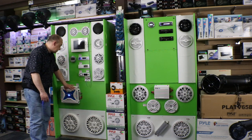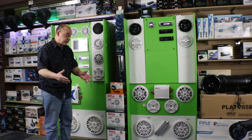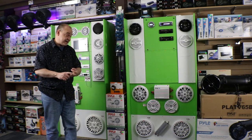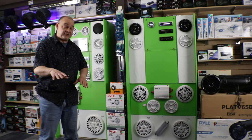We're going to talk about how to get the head units hooked up to amplifiers. And of course, we're going to talk about marine speakers, which come in a variety of sizes: four inch, five and a quarter, six and a half, seven and point seven, eight inch. We're going to cover all of that in the series of videos.